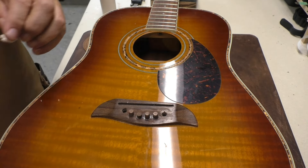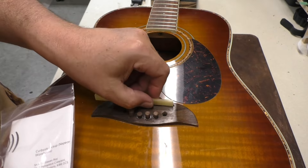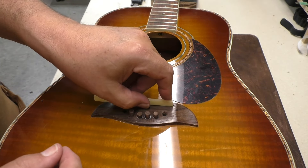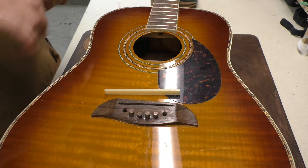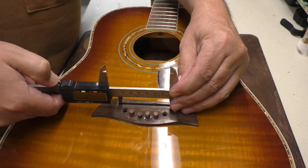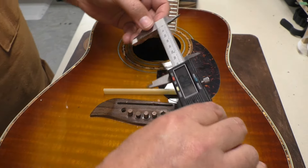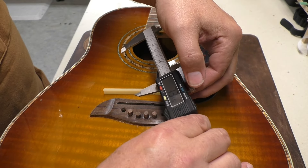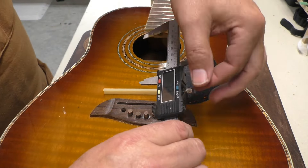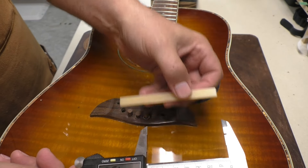While we're down here I might as well size the saddle blank. I got this unbleached bone saddle blank from Next Gen Guitars here in Ottawa — I like the color. I'm just going to take my calipers and measure the slot. 2.9 inches, 2 and 29/32nds, or 73.66 millimeters approximately. 73.79. I'll lock that down and mark the blank, then cut it and sneak up on the sides.